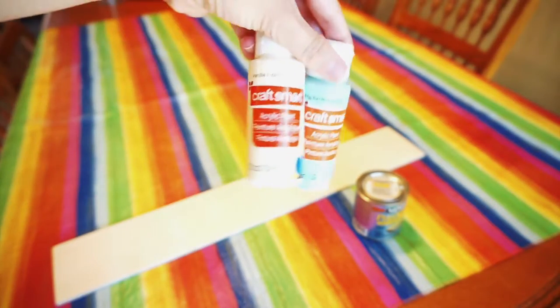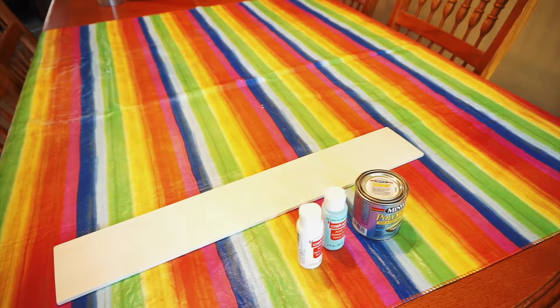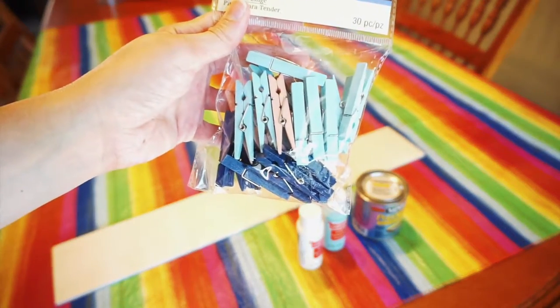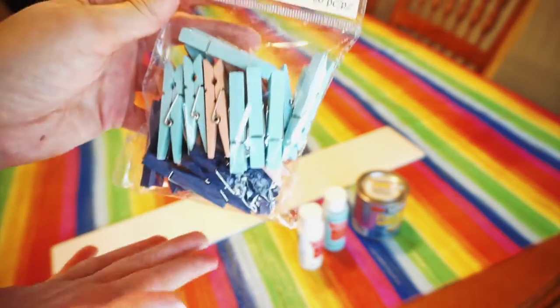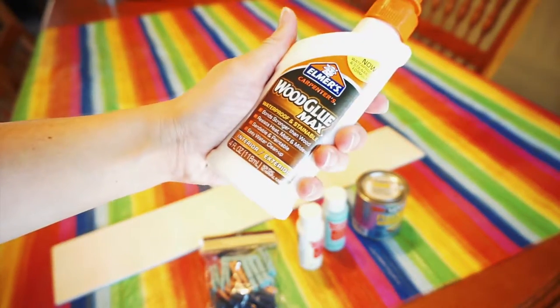Not quite sure what colors I'm going to be doing yet, but I thought this was a good mix. The next couple of things I picked up were these clothespins, just in a light blue, a blush pink, and a darker blue. Love these colors together, so that will be fun. And then to glue on the clothespins, I just picked up some Elmer's Wood Glue.